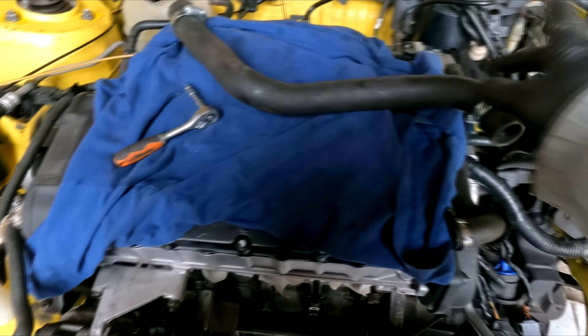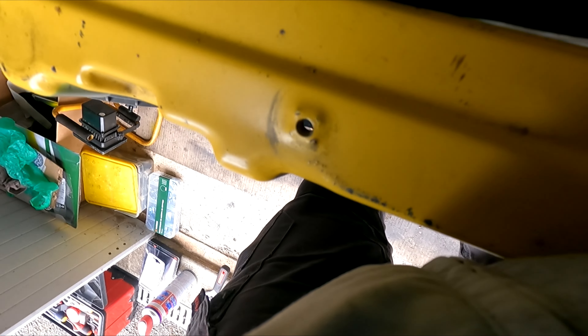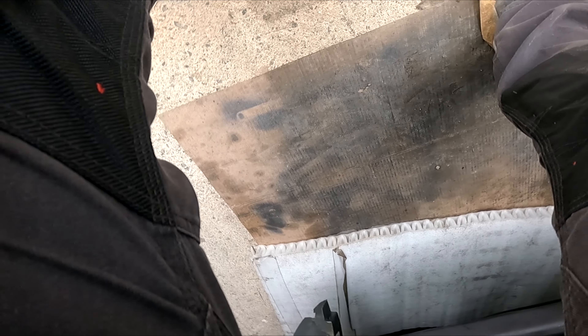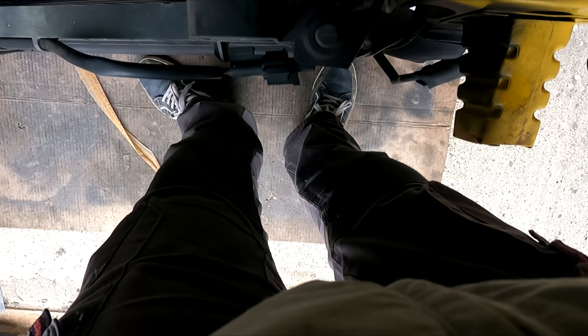Donc là je vais remonter ma durite. Pareil : vu que ça fait suite à un joint de culasse, n'oublie pas de bien nettoyer ta durite parce que c'est plein de maillot. Moi je mets toujours un peu de graisse sur les raccords pour que ça vieillisse bien. Ça évite que ça pourrisse assez vite. Là je sais qu'il y aura que du liquide de refroidissement — des fois t'en as qui mettent de l'eau, puis après ça fuit et ça rouille.